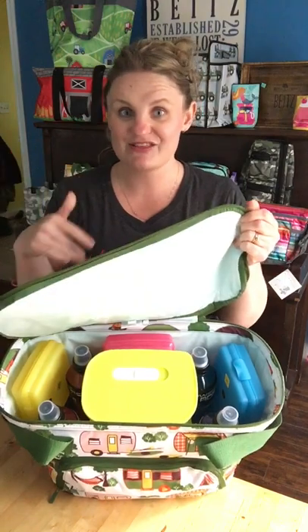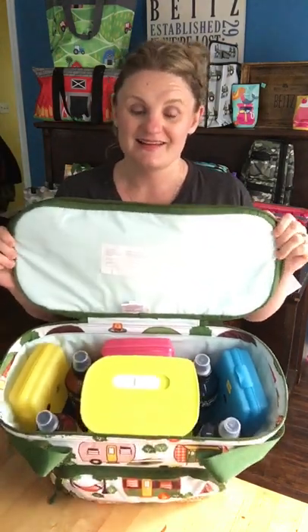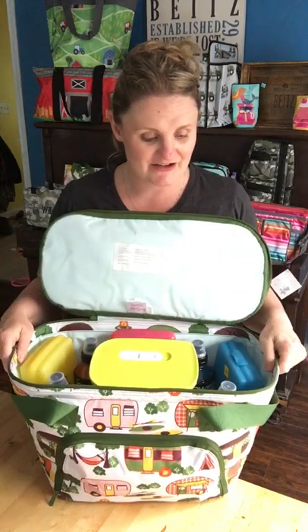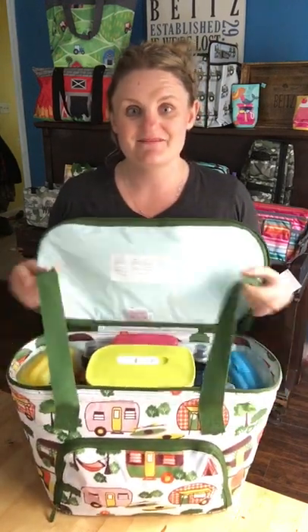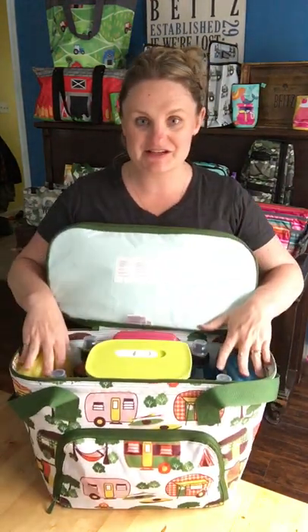I have mine packed, of course. It features our leaf block liner, which is great because you can just throw the ice in and throw your stuff in without any worry. It acts like a hard cooler, but it's much lighter to carry because it's a soft cooler.